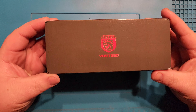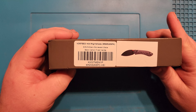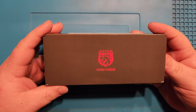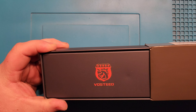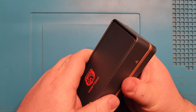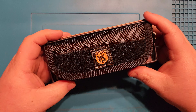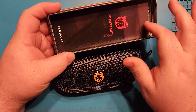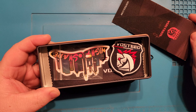Figured I'd start out with a bang — got the brand new Vosteed Mini Nightshade, got this a couple days ago, been dying to break into it ever since. So let's do just that. Went ahead and took the cellophane off of it to spare you all the horrors of hearing that through your speakers.